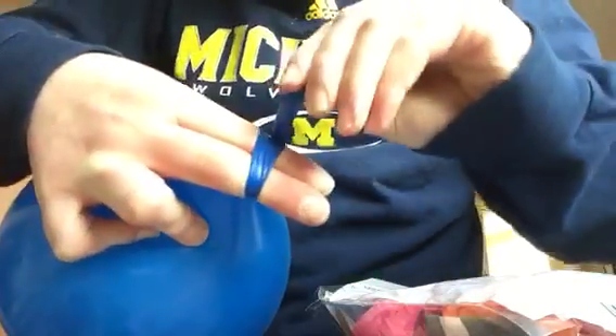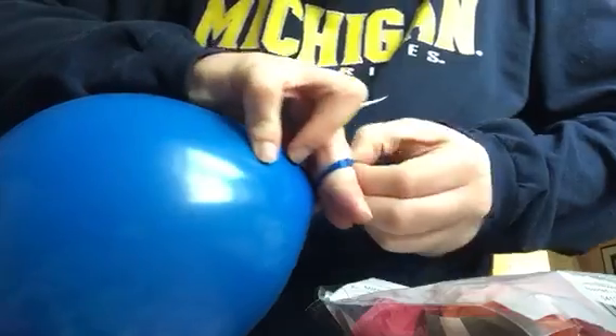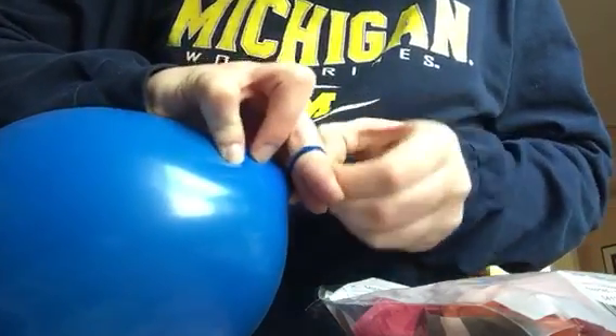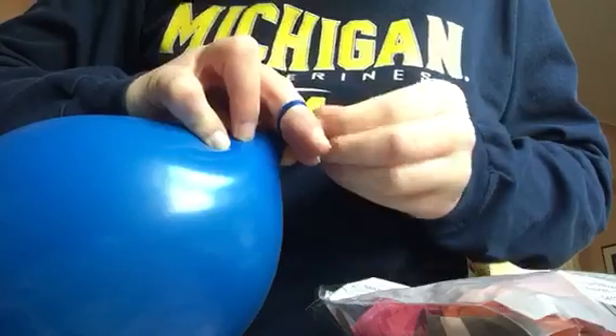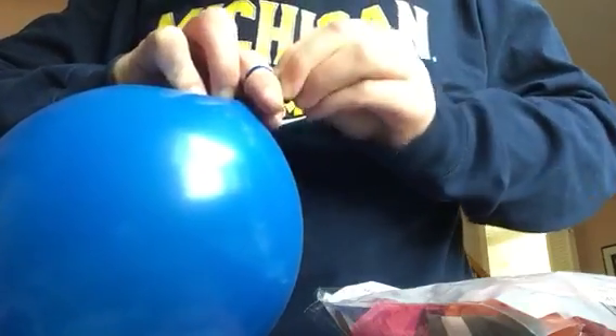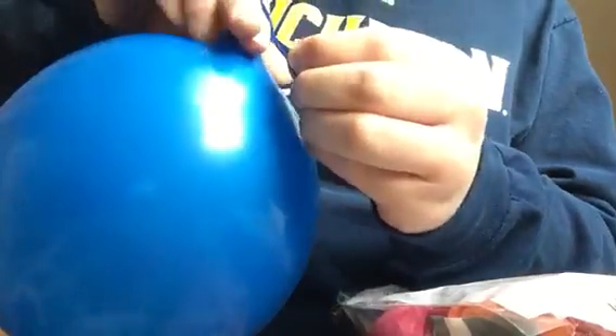And now we're going to take the stem and slip it under the little loop, just under this little hole that we have right here created by our fingers. And when we see we have just a little part sticking out, put this through a little more. And then take the part that's sticking out, pull it, remove your fingers, and there you go. There you have a perfectly tied balloon knot.